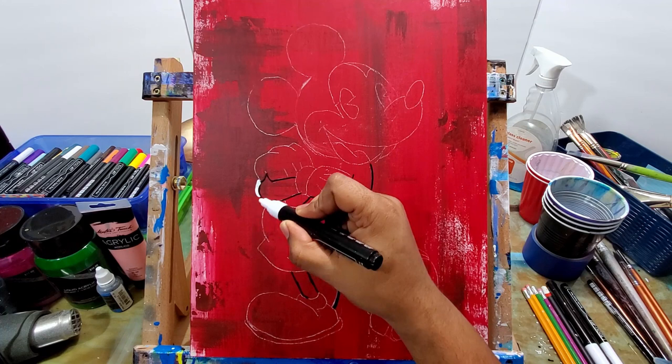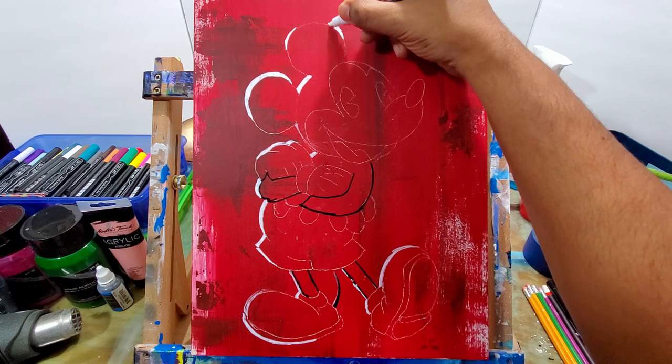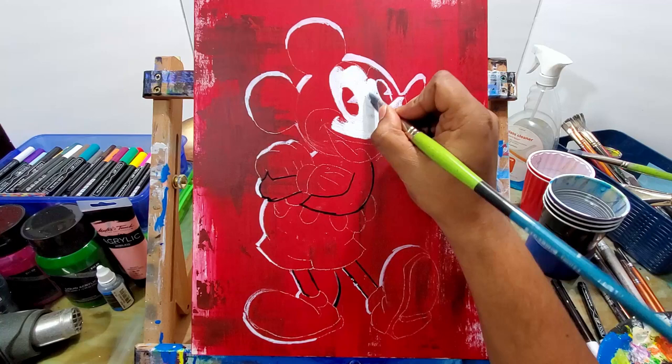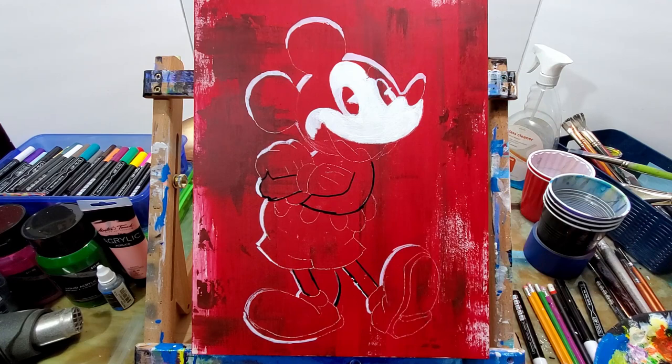I drew out Mickey Mouse and now I'm coloring it in, filling in those spaces. I'm using these Tullyart paint markers that I love — I have a link in the description below for where you can get these markers. I did this basic outline with the white paint marker first, then fill in a lot of the big spaces with actual paint off the paintbrush, which you can see I'm doing right now.